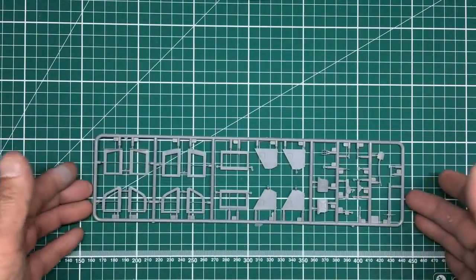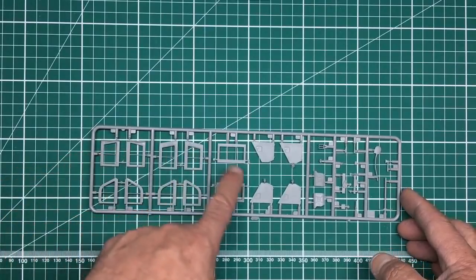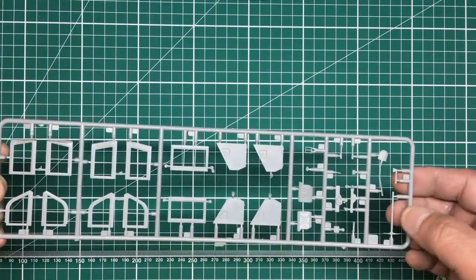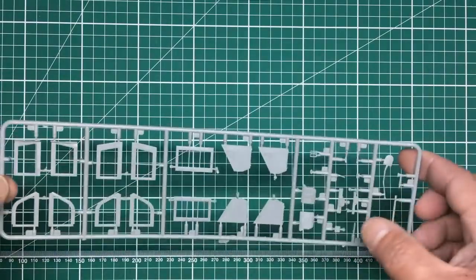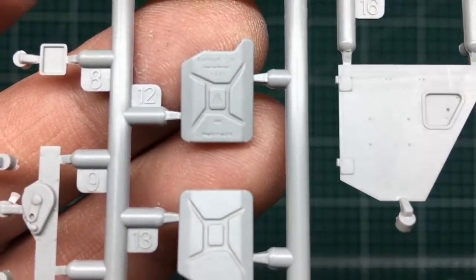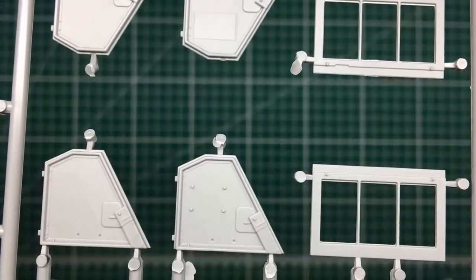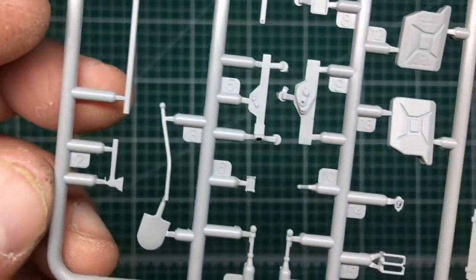Sprue D — after saying nothing gets damaged, the shovel has seen better days, so that'll need replacing or repairing. We've got all our window frames, doors, jerry can, tools — axe, pickaxe, shovel — and the jack, which is nice. If you don't want to use it here you'll have a nicely detailed jack for one of your tanks. The detail on the jerry can is engraved, the door detail is exquisite with lovely bolt detail, and the inside of the door has detail as well. Window frames looking lovely.